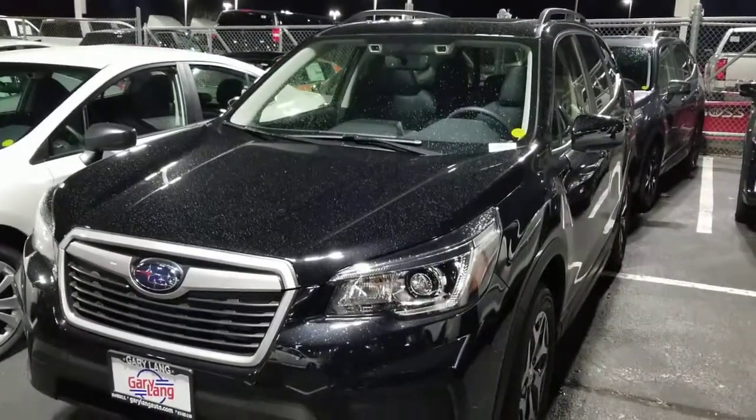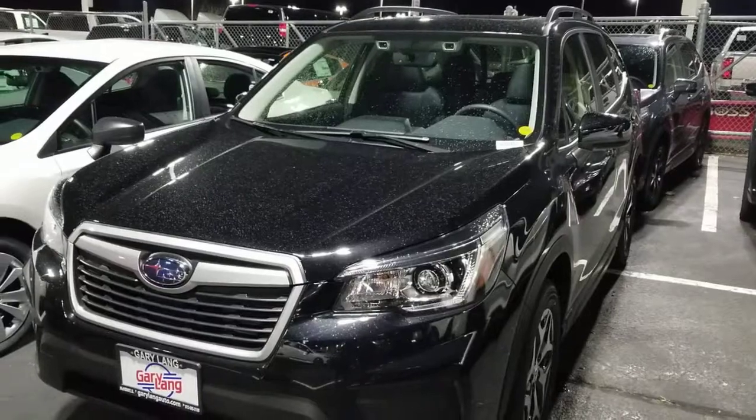Hopefully that was useful. Nice 2020 Subaru Forester — have a good one!